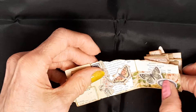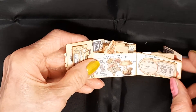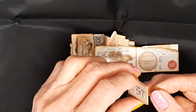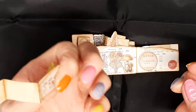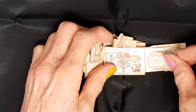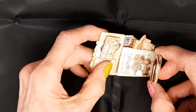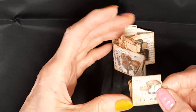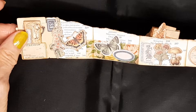I decorated this with washi tape. There's another little card for journaling space, and that pops into the tuck spot. And we're back to the beginning, so it turns out to be a zigzag.